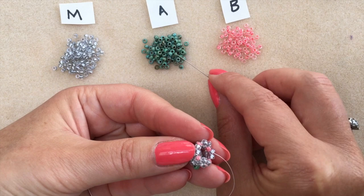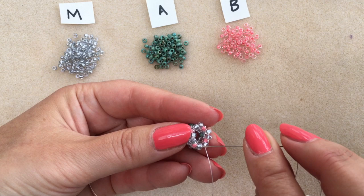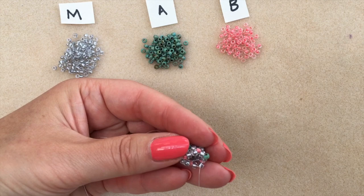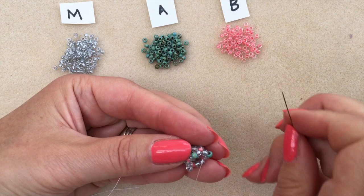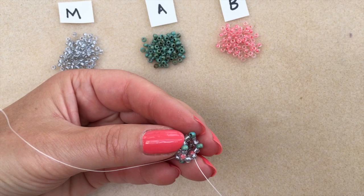My last round was with my second colour, so I'm going back to my first colour — colour A. The accent bead is splitting the pair of main colours over the accent bead from the previous round, and through the first main colour of the next pair. Pick up another accent bead, through the very next main colour, skip over the accent from the last round, and through the very first main colour of the next pair.